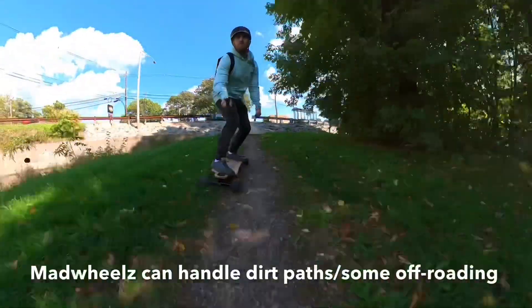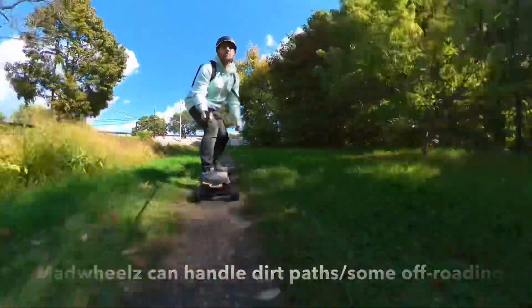Don't get it twisted — just because they're street wheels does not mean they cannot go off-roading. Check it out.